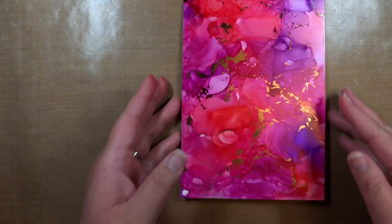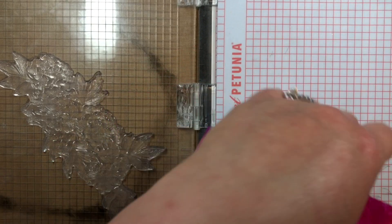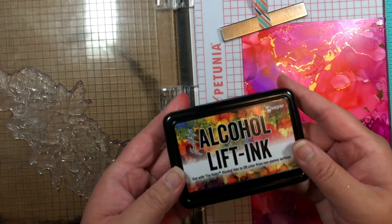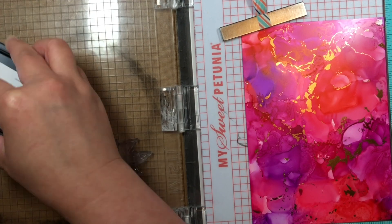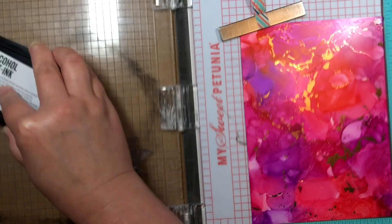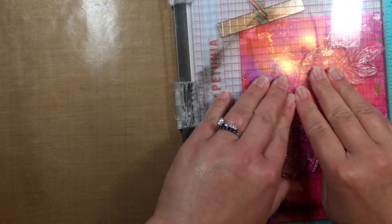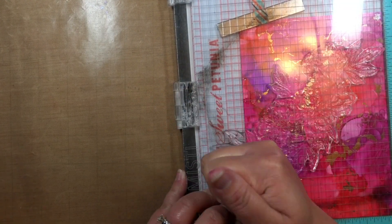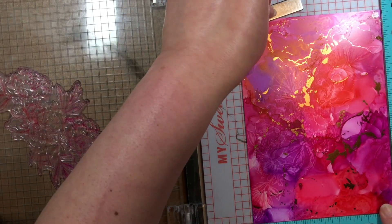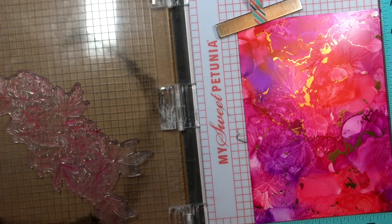I love how that foil gives it just a little bit of sparkle and shine. Once it was totally dry, I placed it in my MISTI and placed the large Beautiful Flowers 2 arrangement on the lid. I inked it with the alcohol lift ink and then stamped it onto the alcohol inked panel. Here's where I made a mistake — I wanted more of a crisp impression, but I should have stamped the stamp off onto a piece of scrap paper before re-inking the stamp with the lift ink. Unfortunately I didn't, so I accidentally transferred pink and purple to the ink pad, and I'm thinking I might end up with the occasional pink smear here and there.